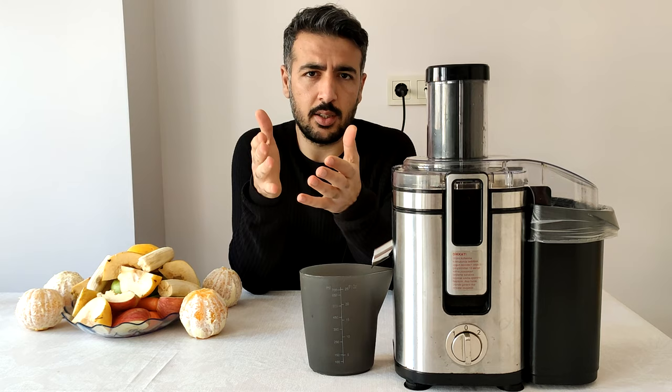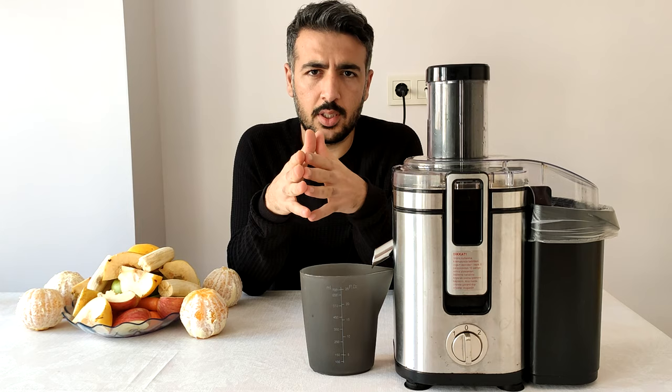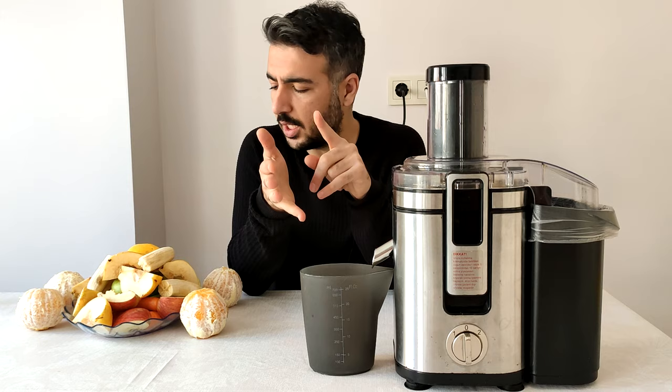This one is not a brand name product. I just wanted to try a lot of different products. First of all, I have soft fruits, then I have harder fruits on the other setting.